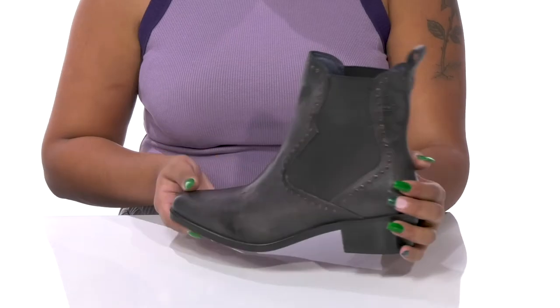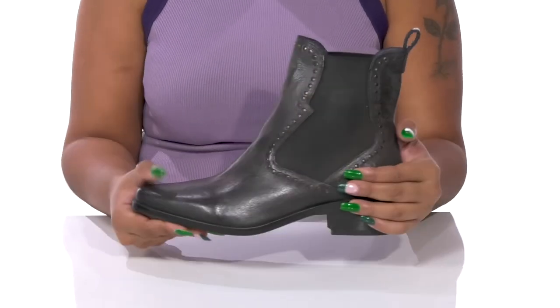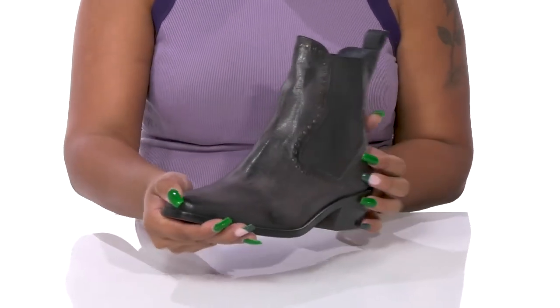You'll love pairing these with any outfit and a cute studded belt to give yourself a cohesive and chic look.